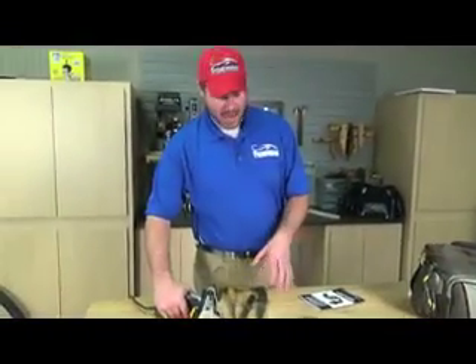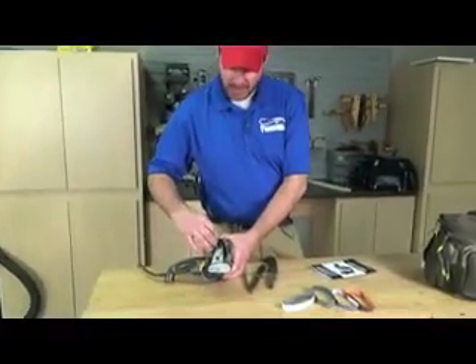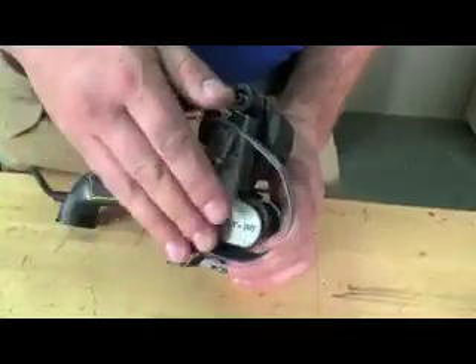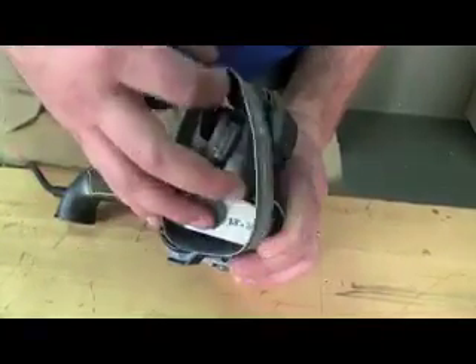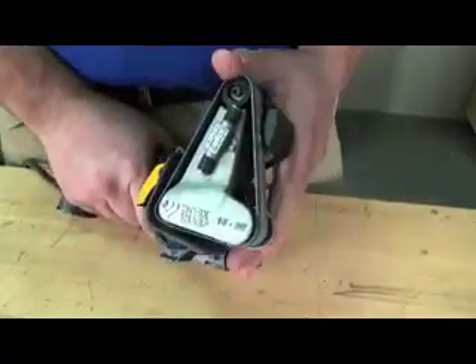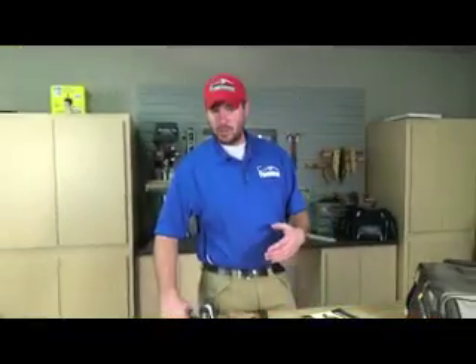Changing belts is a snap. It comes with five different belts. All you have to do is push this roller in, slide that belt off, grab the next one. Push that roller in, slide it back up on top, and square it up. If you run it a little bit, it actually naturally aligns the belt with the rollers.